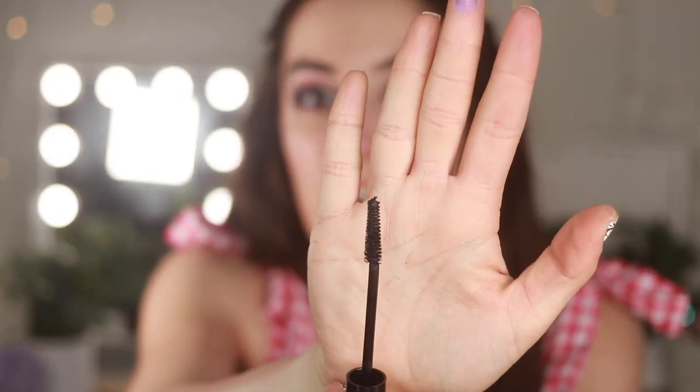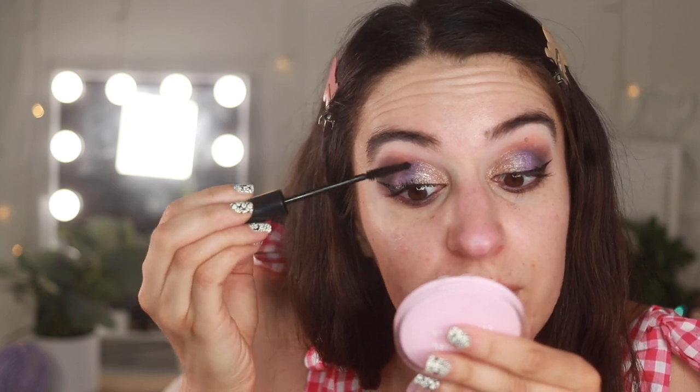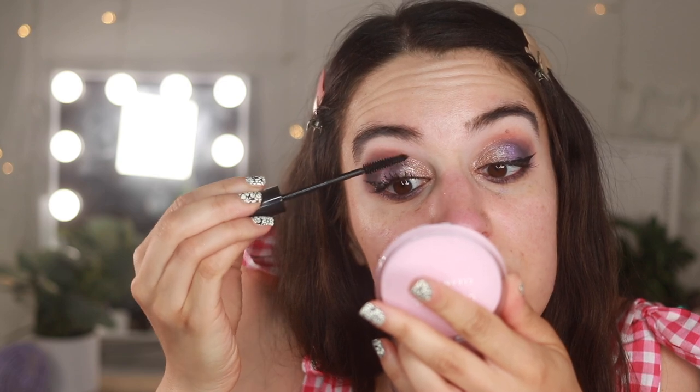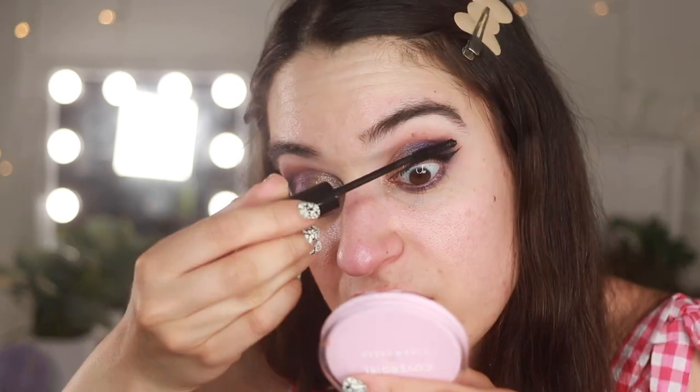Lashes are curled, and I have a new mascara to try from dollar tree — the Hard Candy Stroke of Gorgeous Bold Black mascara. They have it in a bunch of colors like green and purple, but I went with jet black. I like this particular wand — it's long and skinny — and those always seem to work really well with my lashes. I find it really easy to grip the lashes and apply the product. I'd say this is more of a good volumizing mascara rather than a lengthening one.